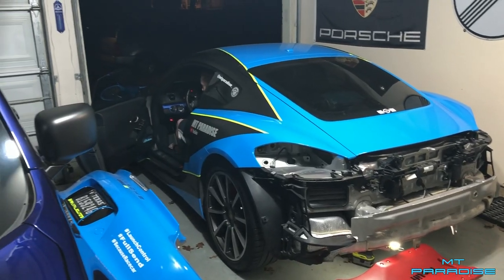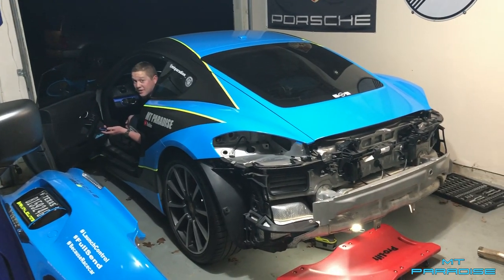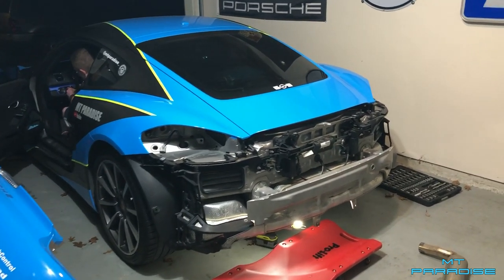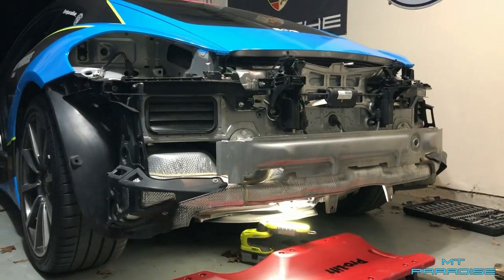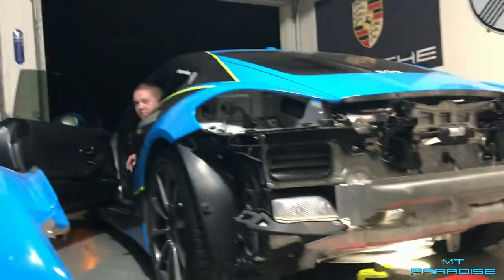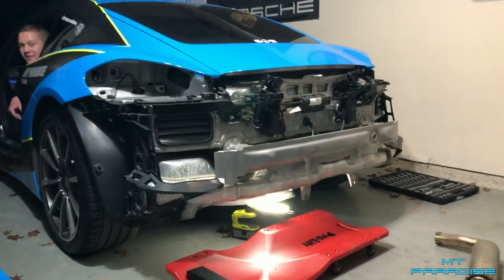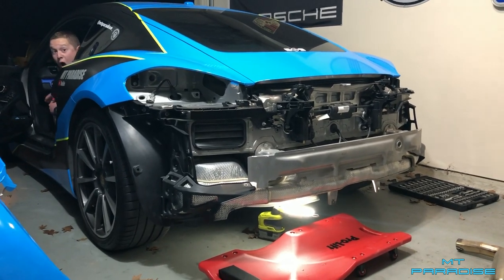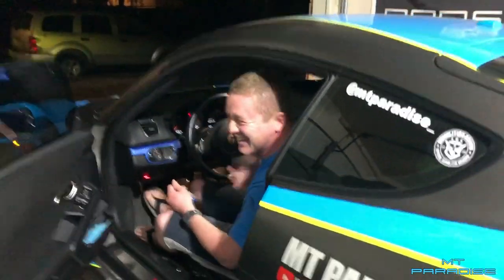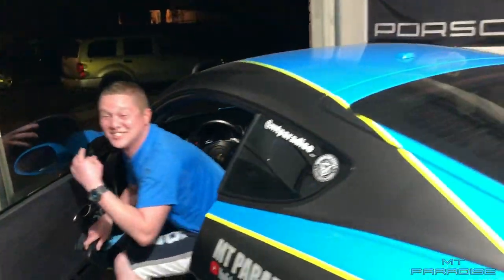Alright guys, Mitchell's going to go ahead and start the car with the resonator pipes and x-pipe off. We're going to see what it sounds like with absolutely nothing — just stock headers straight out. It's cold start. Anyone with a 981S, stock headers, no muffler, no nothing. Here it goes. Oh my god, oh my god dude — that was so freaking loud!